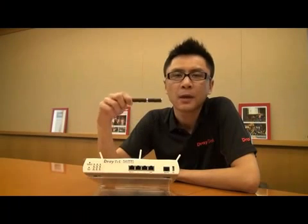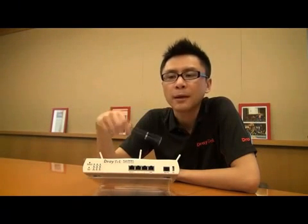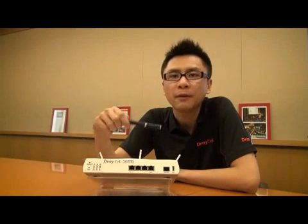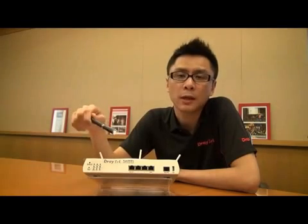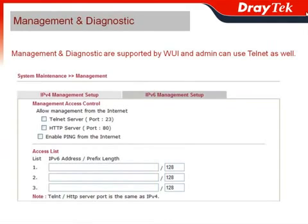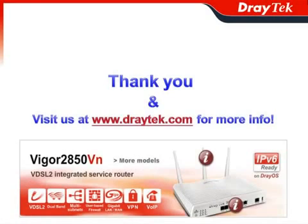The last topic: the Vigor2850 series can do management and diagnostics for you in a complete IPv6 network environment, and it also supports dual stack for IPv4 as well. By adopting the Vigor2850 series, users can perform both IPv4 and IPv6 network management and diagnostics supported through the web user interface. Admins can also use Telnet to access management and diagnostics. Thank you, and please visit us at www.draytek.com for more information.